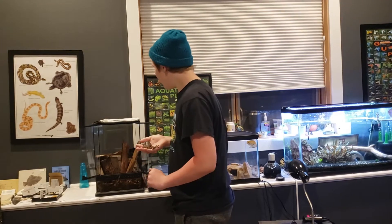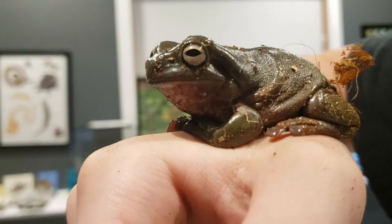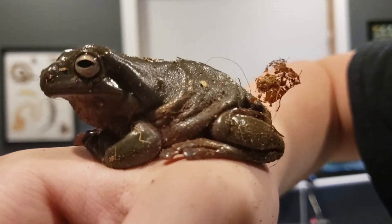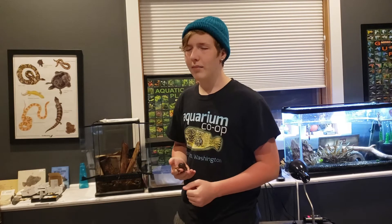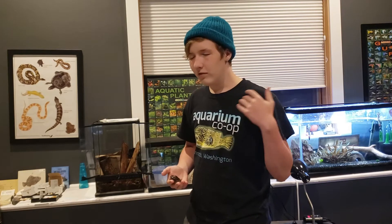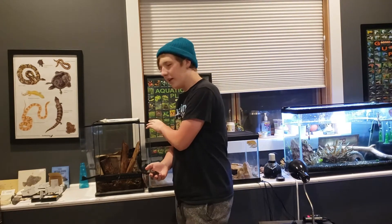If you're thinking about getting a White's Tree Frog, make sure you have a pretty big water dish. This helps retain the humidity level in the enclosure, which is essential for most frogs, and it also allows them to swim around and soak. White's Tree Frogs are actually better than other frogs at retaining moisture, so they don't require as strict humidity requirements — which makes them a really good beginner frog and beginner pet. Make sure to keep the water dish clean, because it can develop bacteria. Your frog might poop in there or drag in dirt, but he also drinks from it.